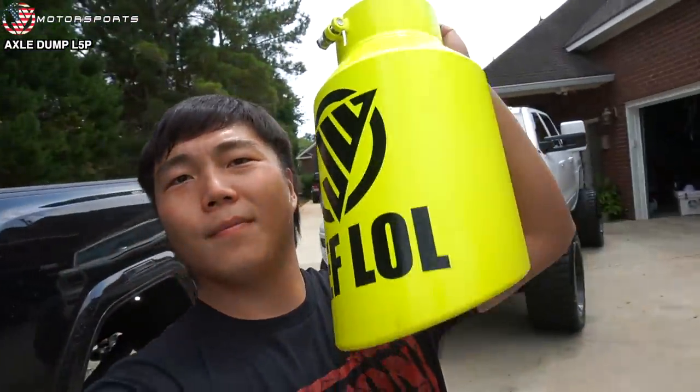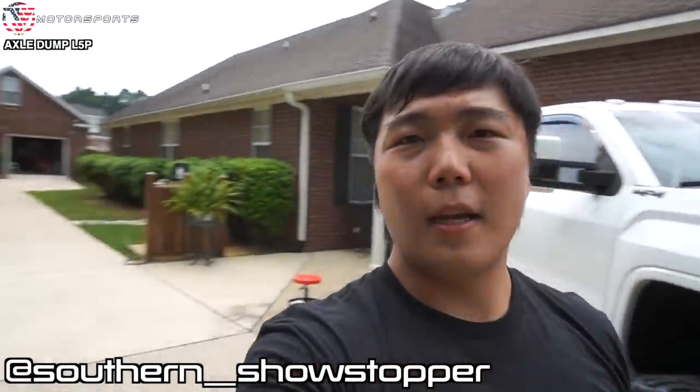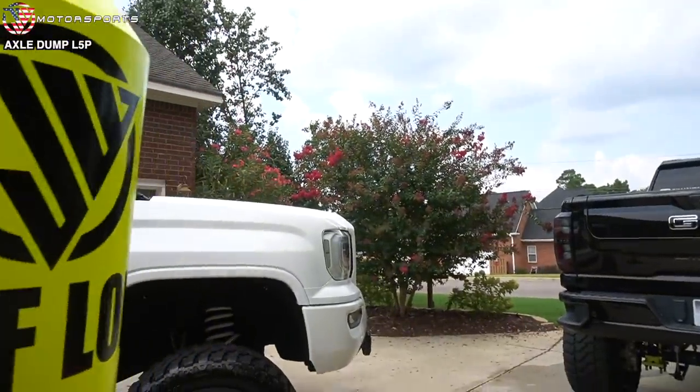Today we're going to be axle dumping the exhaust on the L5P and putting an exhaust tip on it. I bought this exhaust tip online, it was polished, and then Alex powder coated it in his office back there. This is the neon yellow that will match the suspension of the L5P. I just thought it would be a nice little touch towards the rear end of the truck since nothing back there is really powder coated.